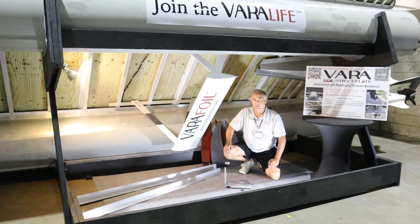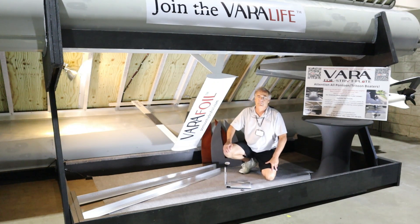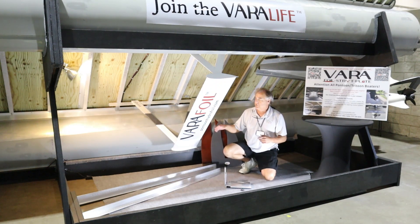Hey everybody. It's a Sunday ending the Tampa Bay Boat Show — what a great show. We had a lot of good feedback from people coming by, and we want to turn some of that into a video so everybody can watch and possibly help understand the interaction between a hydrofoil and a pontoon boat.